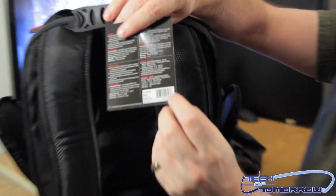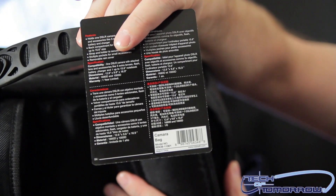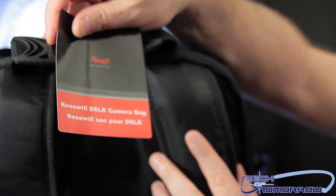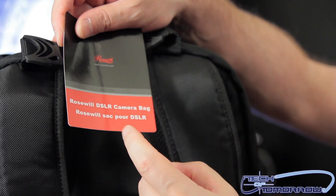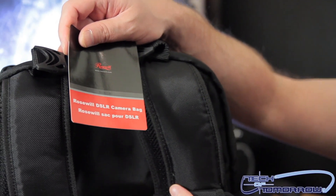Here is the nomenclature for the camera bag — we shall have the cameraman zoom in with the camera. Here is the front label: Rosewill DSLR camera bag. Or if you are one of these little French people, you will say a Rosewill Secpore DSLR. Poor Frenchies — they only have good French fries. I'm Sexy Ivan, and this here is the Rosewill DSLR camera bag. It is the number one official bag of Mother Russia.